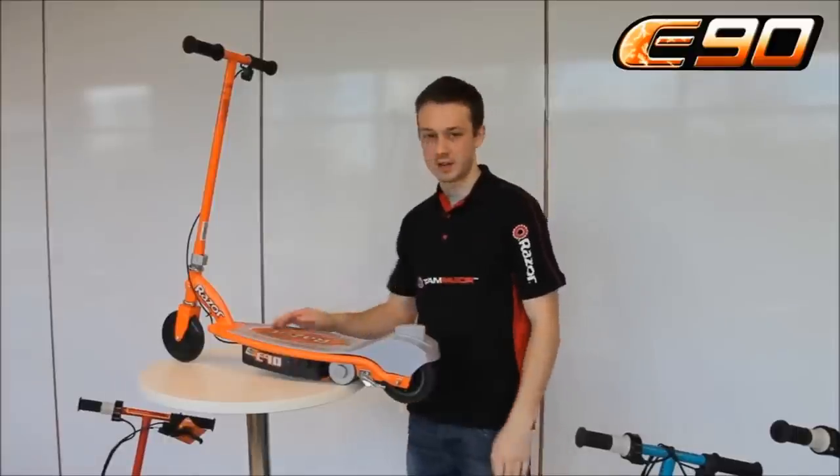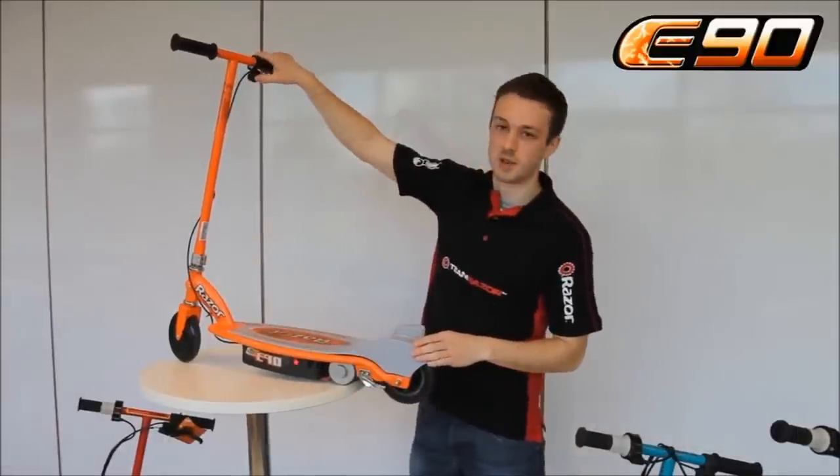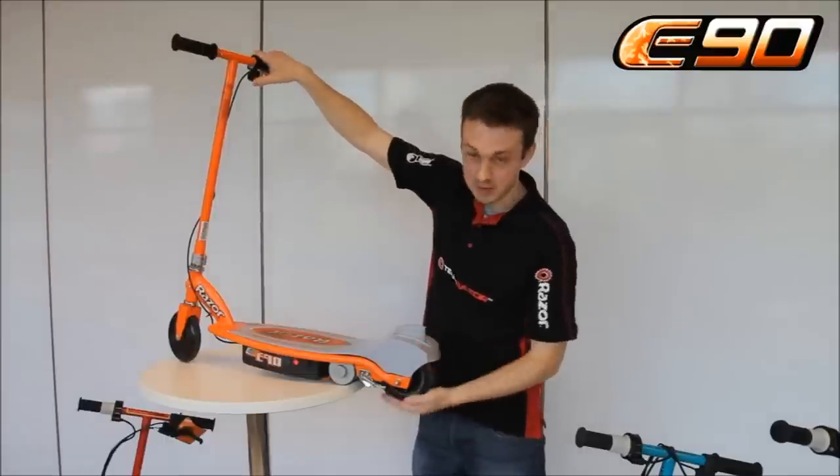I'll demonstrate how to start an E90. Switch it on first. You can see that if you just press the throttle nothing will happen. So you've got to scoot it along to three miles an hour.